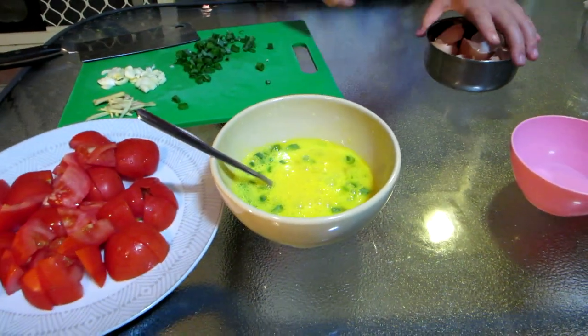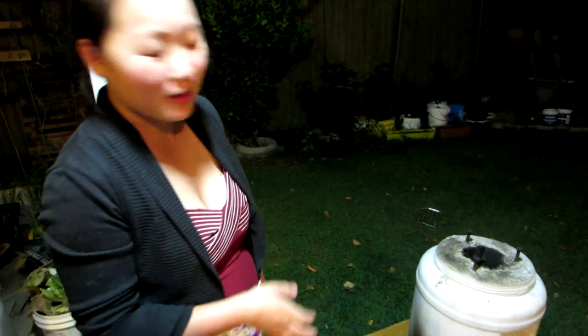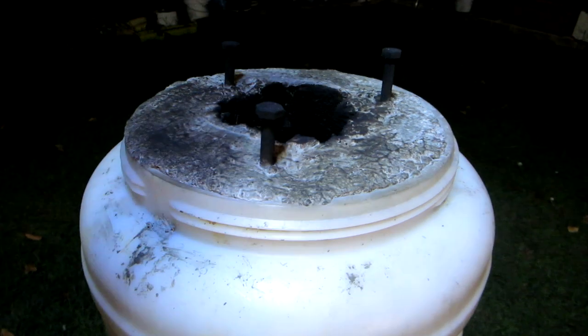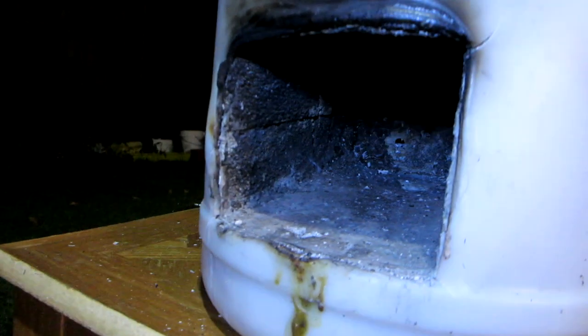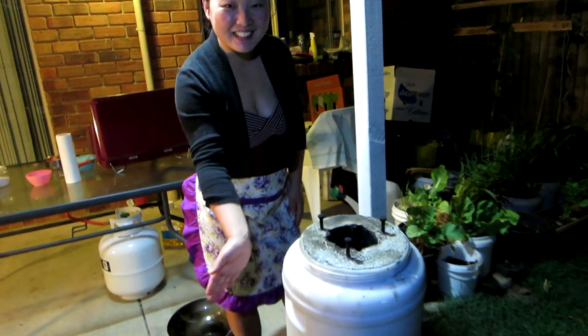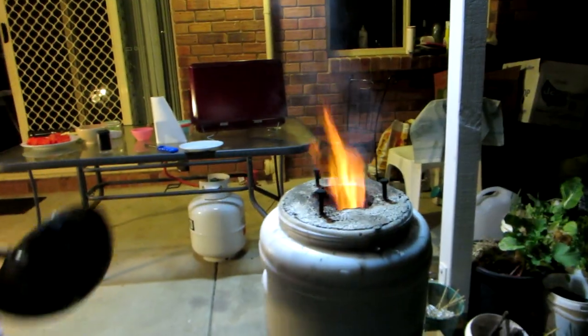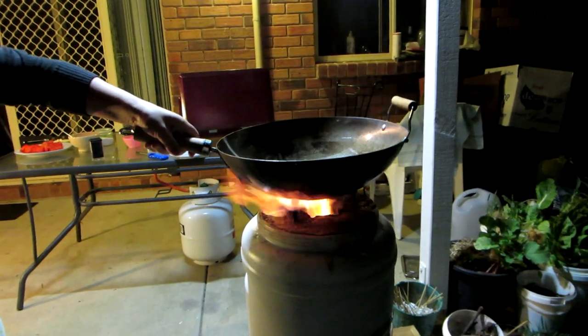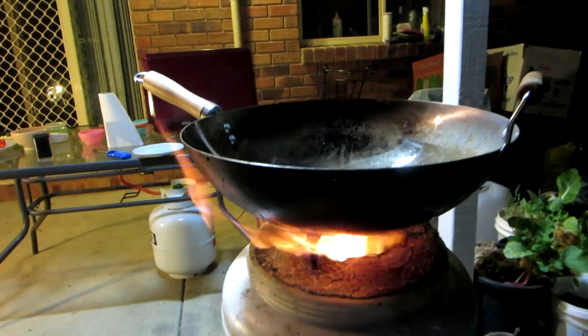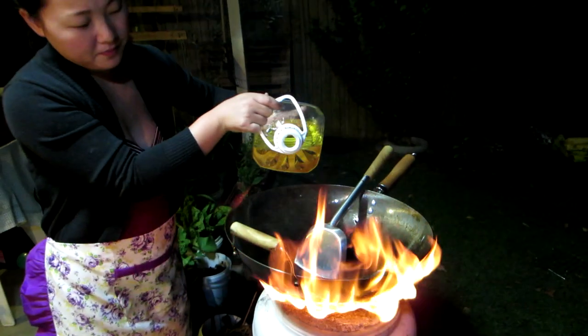On to the cooking. Today she's using this here rocket stove, which I made out of an old beer keg and some cement. It's inspired by the rocket stoves off of Green Shorts DIY YouTube channel — I'll put a link in the description. Basically it's just an L-shaped hole in some cement. Brings in the air, makes a nice fire. Add some oil to the wok.